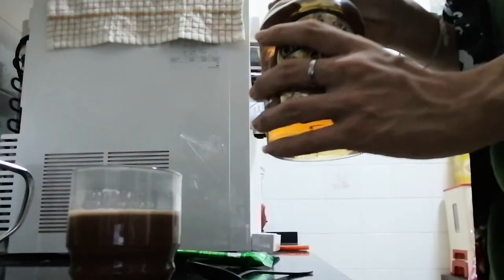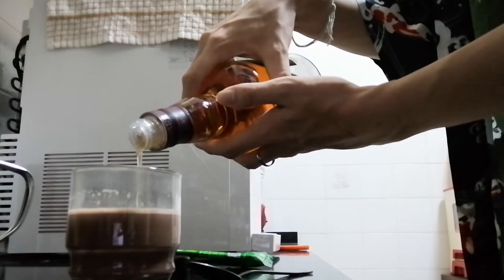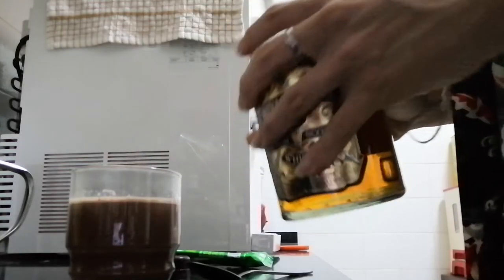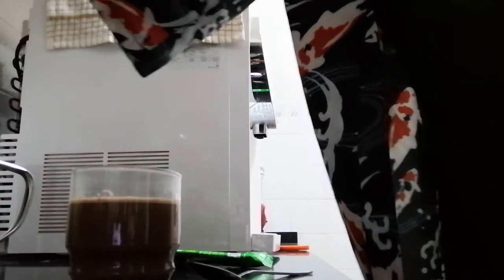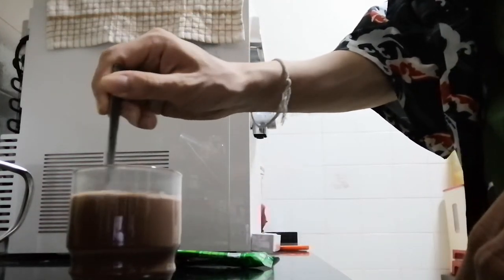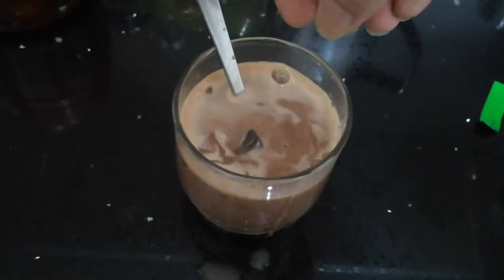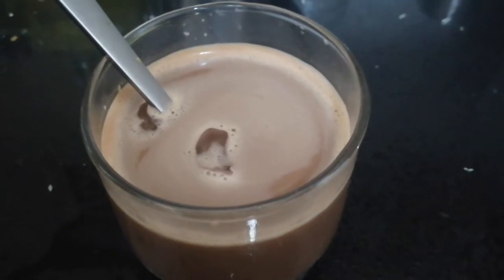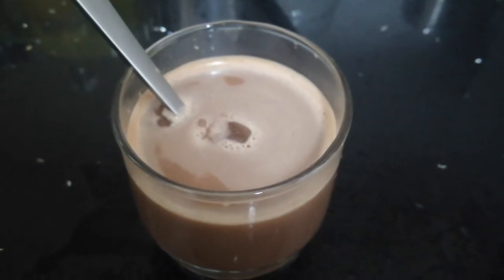And now let me pour in the whiskey. Here's a mix of Milo and whiskey, and now I'm going to drop a few chunks of ice. Beautiful. I guess this looks really healthy for consumption — Milo and whiskey.